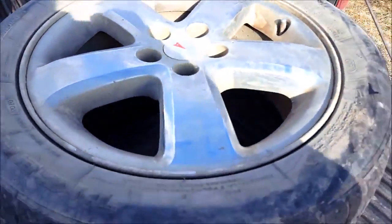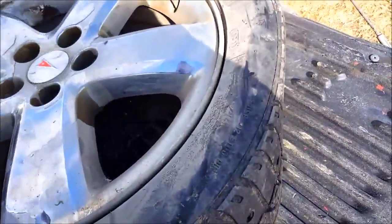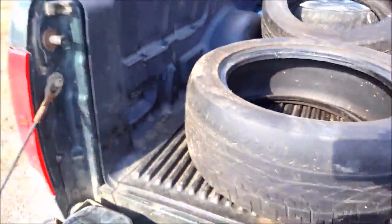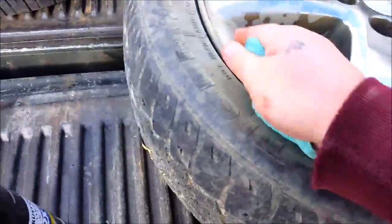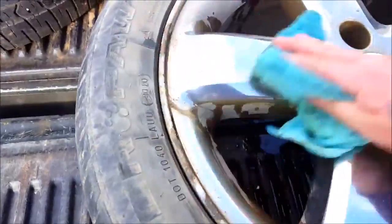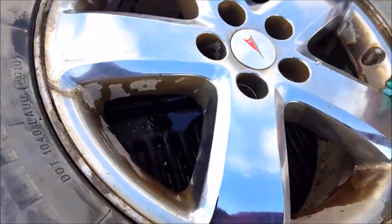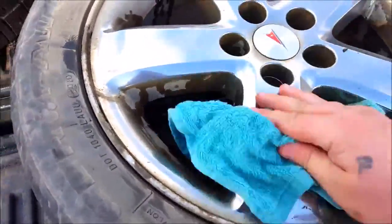So obviously before you paint anything you're gonna have to clean them up all nice. I'm gonna be doing this in the bed of my truck so it blocks the wind — you can probably hear it. Let me turn the camera over actually. So I washed these off real nice. Might do a little bit better — starting to shine now.